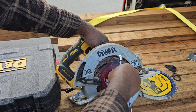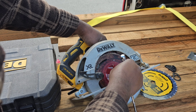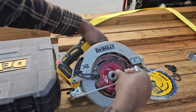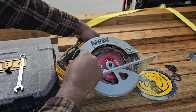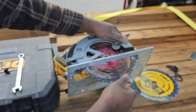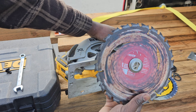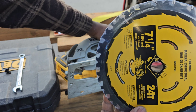Once you break it loose, it's easy to take it off with your hands — all while holding the lock mechanism. Once you take off the bolt, the blade will be easy to come out. Once you get the blade out, don't forget there is a washer on top of it.